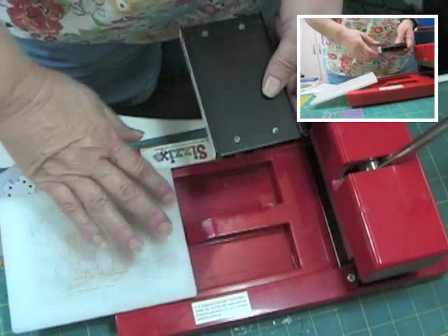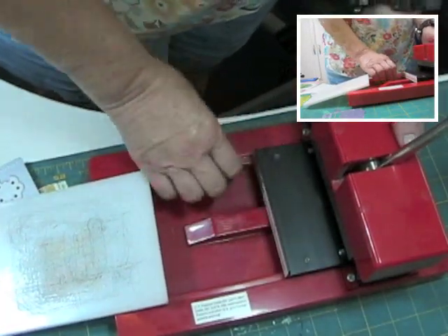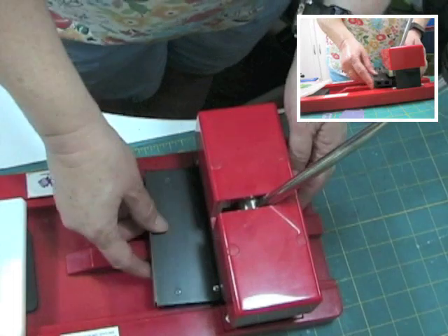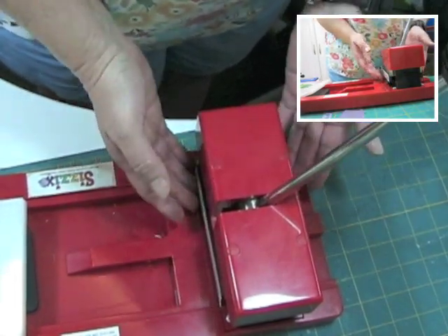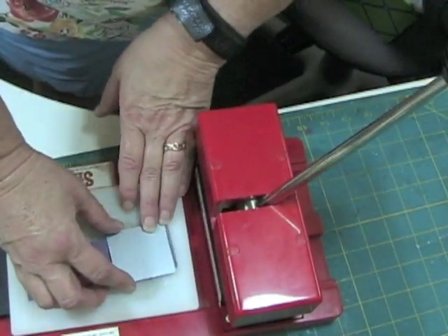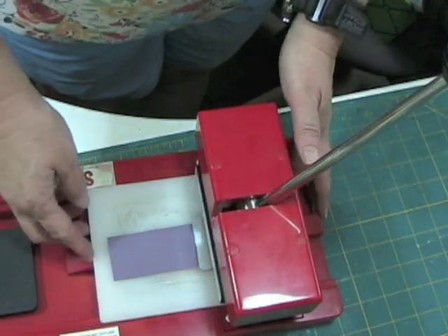To use any of these dies, including Spellbinders, you have to have the Sizzix system converter. It's magnetic — it goes under the head of your machine. You lift it, it connects. Then you put your paper down, put your thin die down, and slide it under the head.